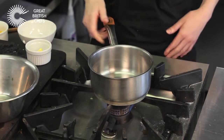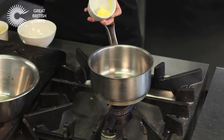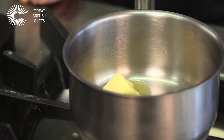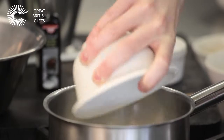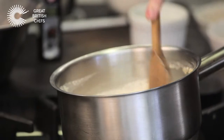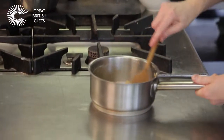To make your soufflé base, place the saucepan over a low to medium heat. Add butter to the pan and allow to melt. Mix in the flour and cook for one minute. Remove from the heat and gradually add the milk until fully incorporated.